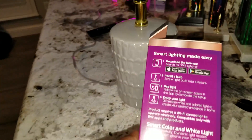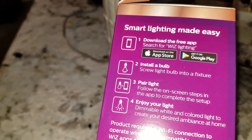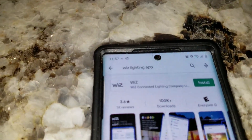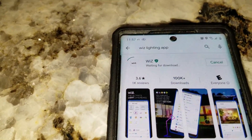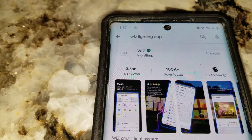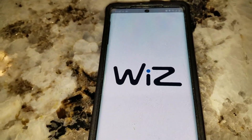When you get your light bulb, it only comes with the bulb — there are no instructions inside, but there are some on the side of the box. You have two sources to download the app: the Apple App Store or Google Play. We're using an Android device here, so we're going to the Google Apps and looking for the WiZ lighting app. Once you find it, go ahead and install it. Once your app is downloaded, go ahead and open it — it's the WiZ app.